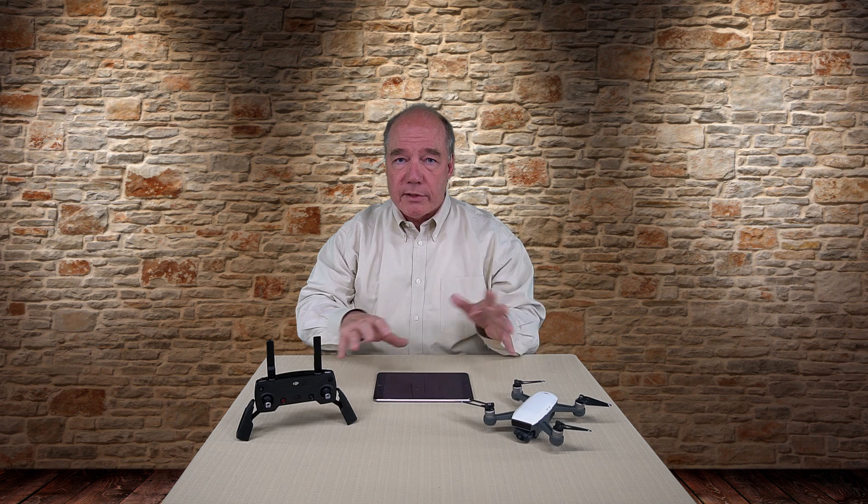Hey there drone fans, Rick here again from Drone Valley. In today's clip I want to spend a few minutes talking about the brand new Spark remote and how it relates to the actual drone. I had a lot of questions from you guys over the last couple of days about how to set this stuff up.